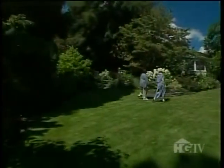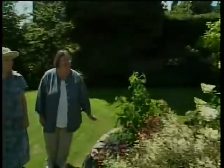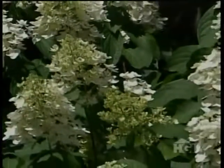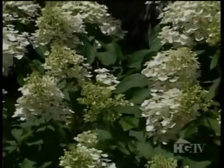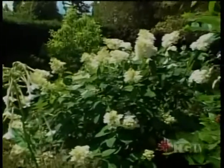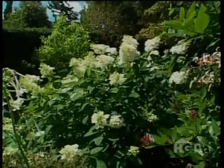This is the Hydrangea paniculata 'Floribunda,' which might be my very, very favorite hydrangea. It blooms later in the season than a lot of hydrangeas, and those big white fluffy heads are just fabulous — you can dry them for the winter. The nice thing about it is that it blooms on new growth, so you can cut it to whatever size you want and you don't lose that year's bloom like you do with many hydrangeas.